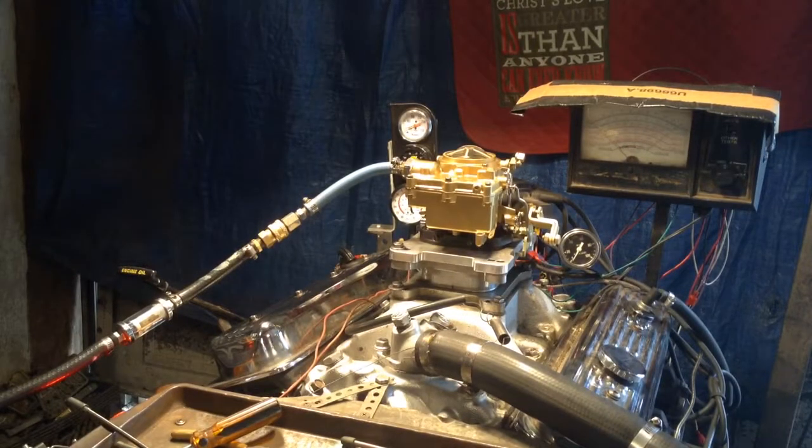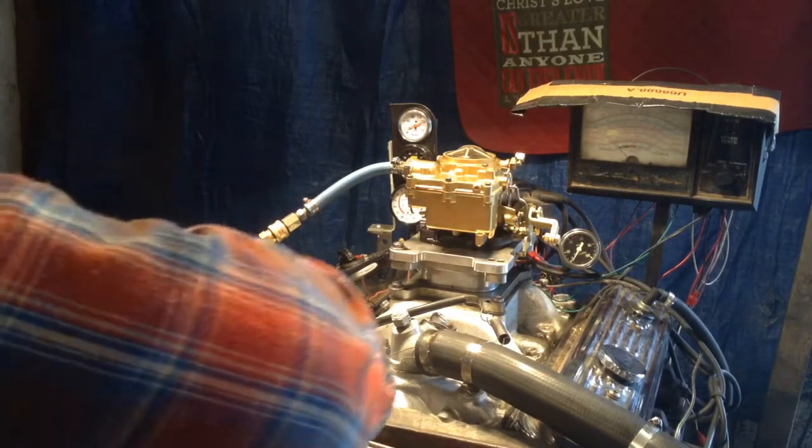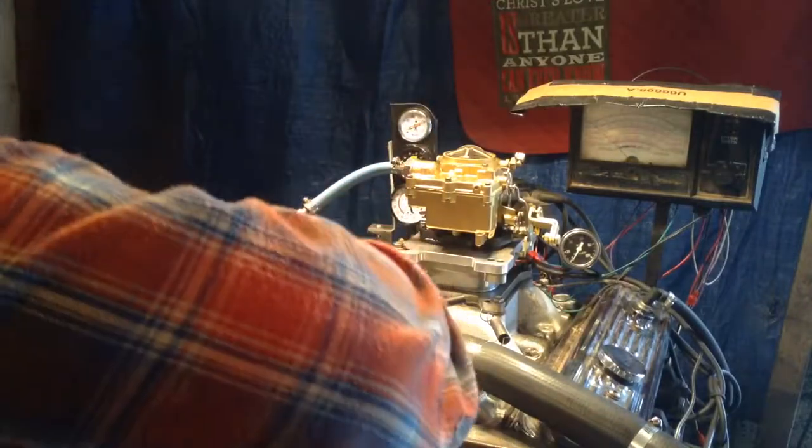Okay Jeff, this is Carburetors and More, www.carburetorsandmore.com, and we are at 832-221-4007 phone number.